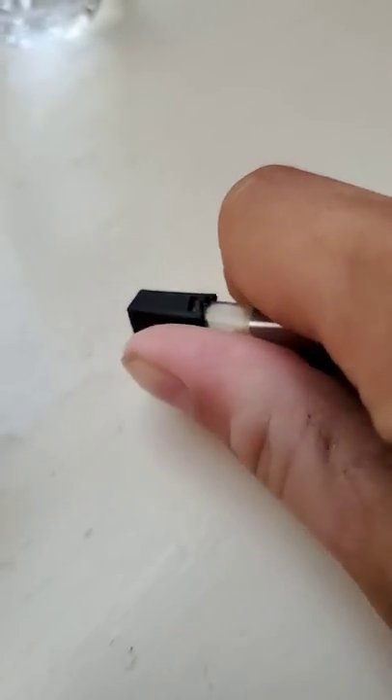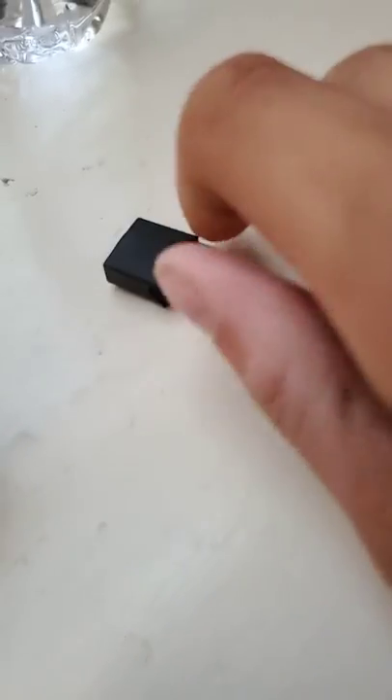So the first method is to take the pod out like that, just flip it around like that. I'm doing this with one hand so it's a bit awkward. I'm going to put it back and see if that works.